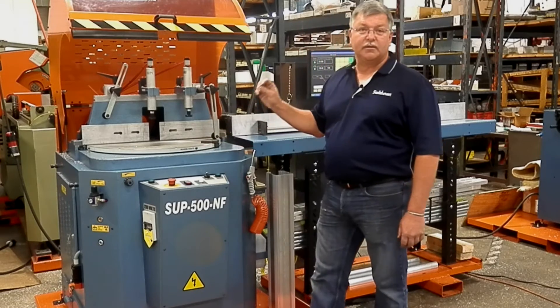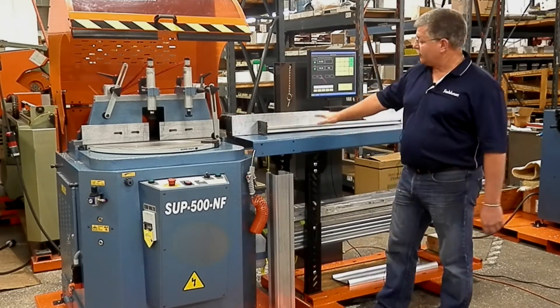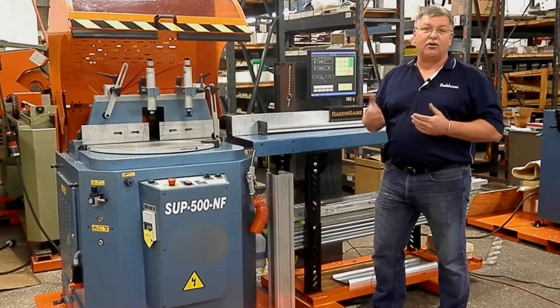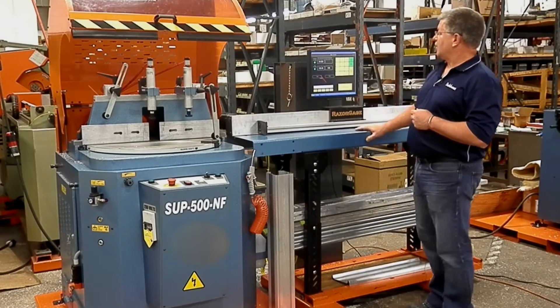With this system we're belt driven, coupled in with a computer system to adjust our stop system. So I can actually send a part out, make the cut angle and the cut length at the same time. We'll show you through the software on the screen.